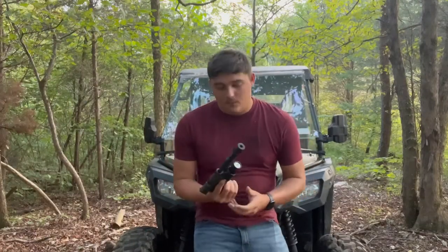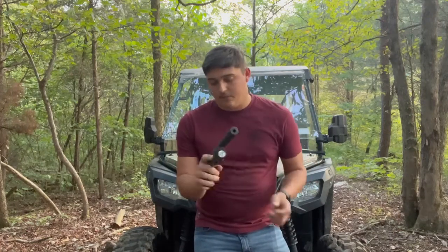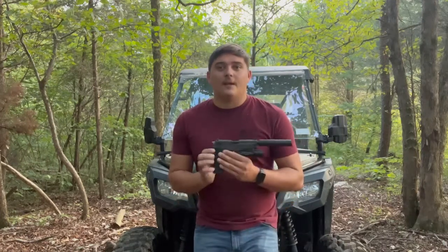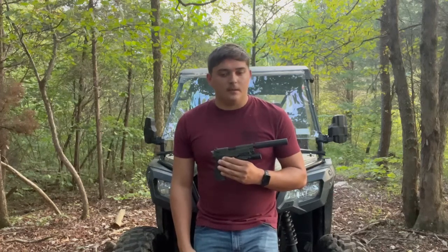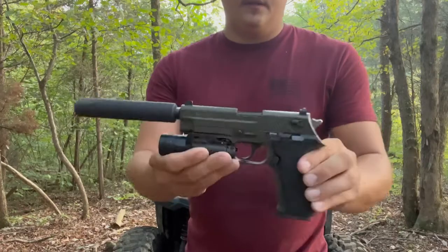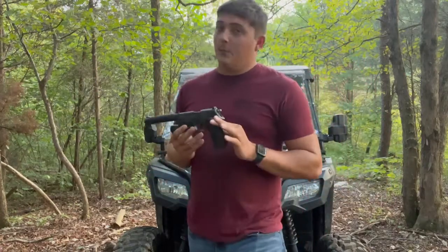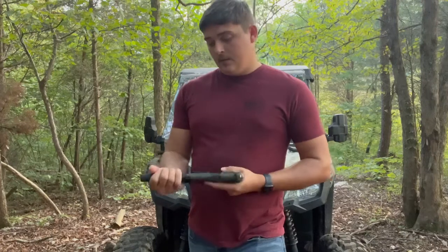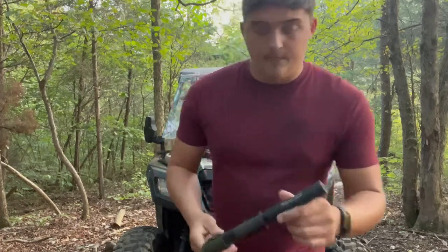Alright guys, so we shot it a few times. I've actually had this gun for probably about a year and a half and it's just now making its way to the channel. I've got literally probably at least 10 guns that haven't been on this channel yet. I'm filming two videos today and I'm going to try to put at least two out a week if possible, but we'll at least put one video out a week.